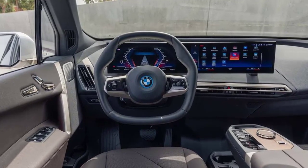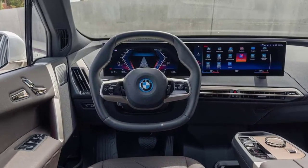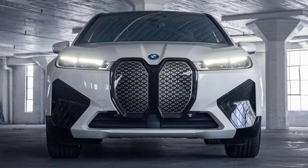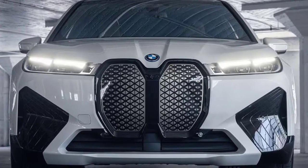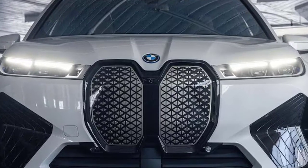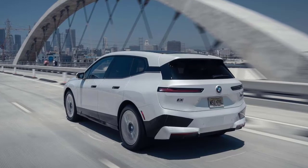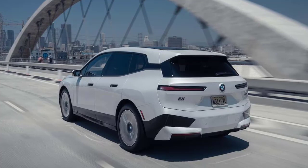Having already tested the xDrive50, we're here to deliver the good news that the more powerful M60 delivers even more BMW-appropriate performance and feel — looks be damned. It is quicker to 60 mph than the 503-horsepower, nearly 2,300-pounds-lighter BMW M3 Competition, but of course it is — EVs are good at out-drag-racing gas-only models. Despite weighing just shy of 3 tons, the iX M60 uses its instantaneously available torque to great effect.